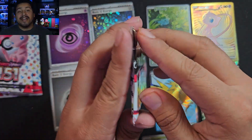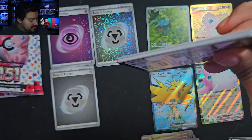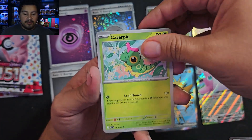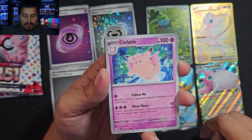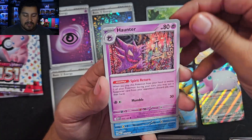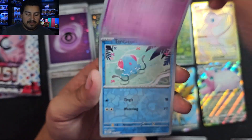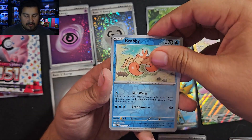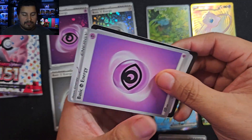Come on, something good. Pack 13: Magnemite, Caterpie, Eevee — I think we have something here, maybe not. Dugtrio, Haunter, Tentacruel, Krabby — nothing there. Aerodactyl — nothing at all.